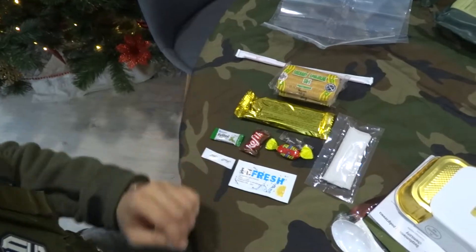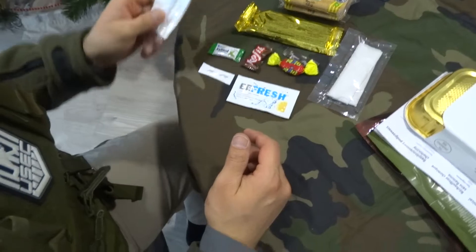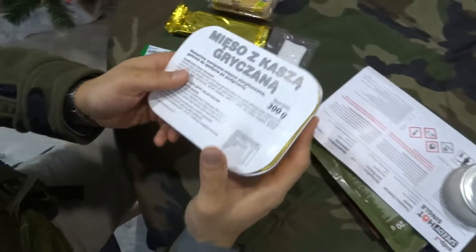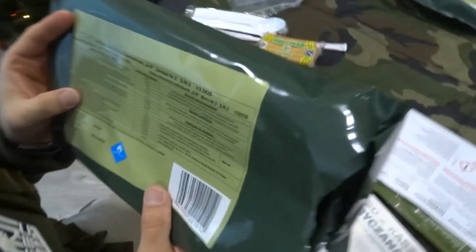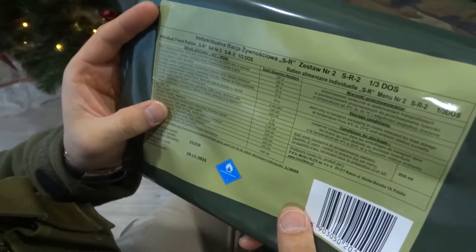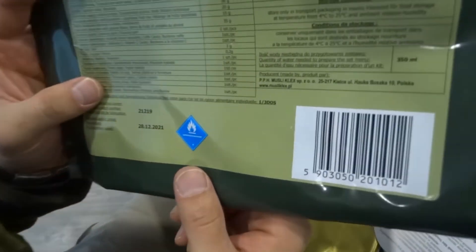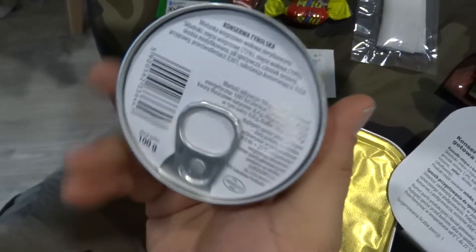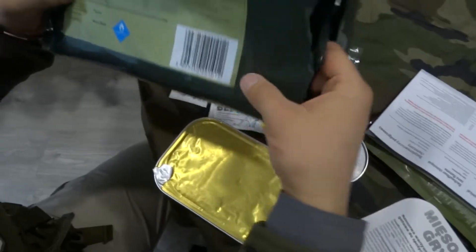There's a plastic straw — not very environmentally friendly these days since you can rarely see a plastic one. There's also a plastic spoon with a napkin. Here we come to the main dish, which you can check on the bag: meat with buckwheat groats and Tyrolean luncheon meat.